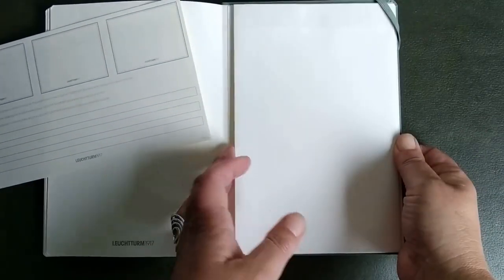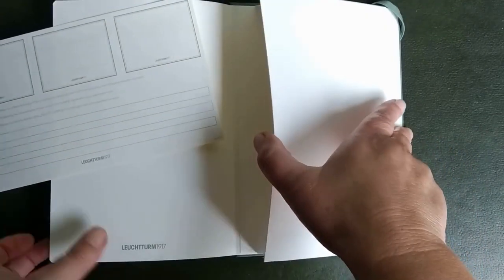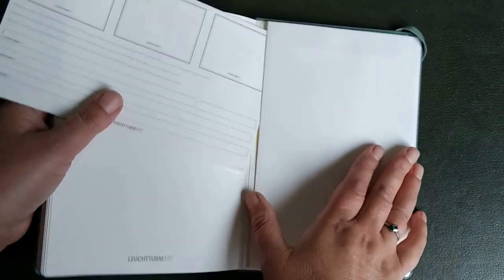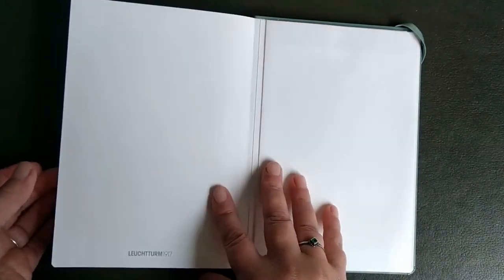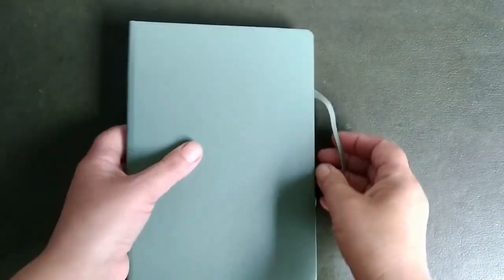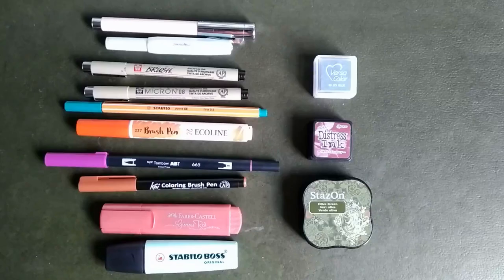It's always handy to have some stickers for pages, and there's a big white pocket — for stickers or something like that, which is always useful. It feels good, it's not heavy. And these are the pens I'm going to test.